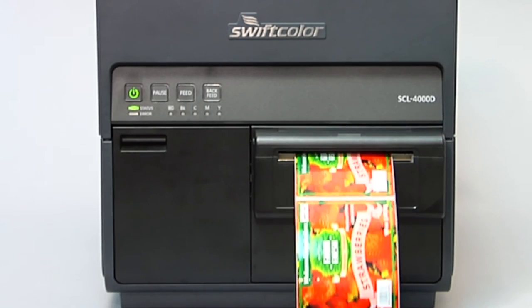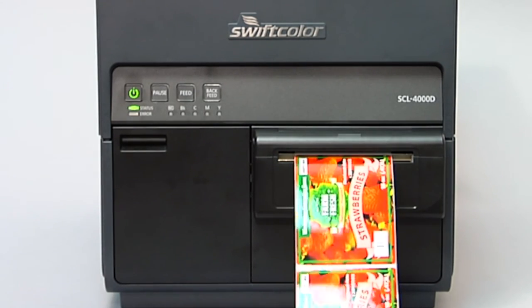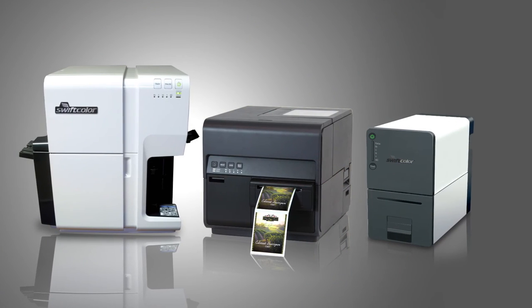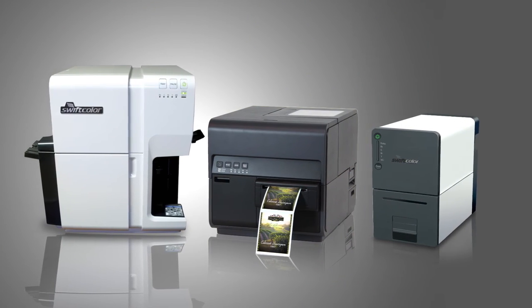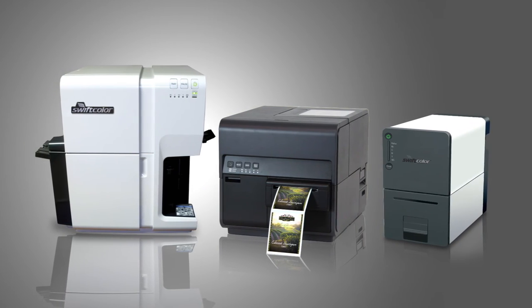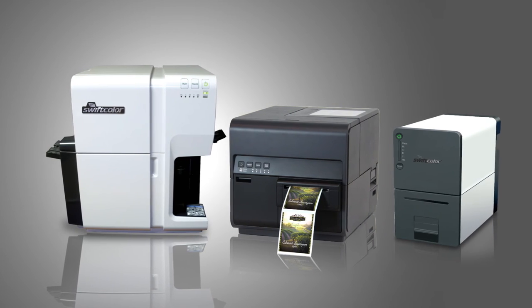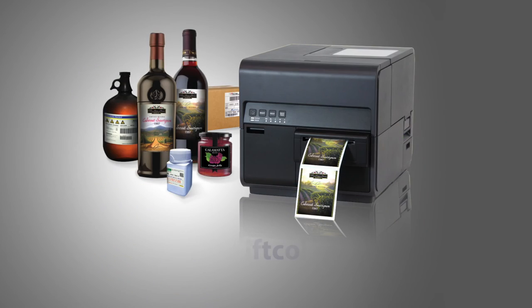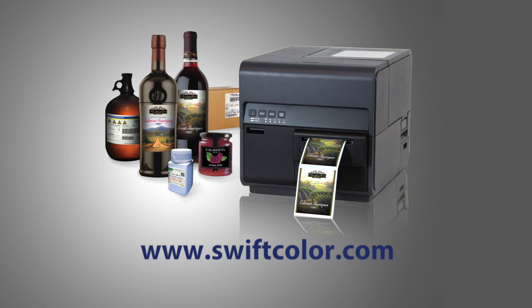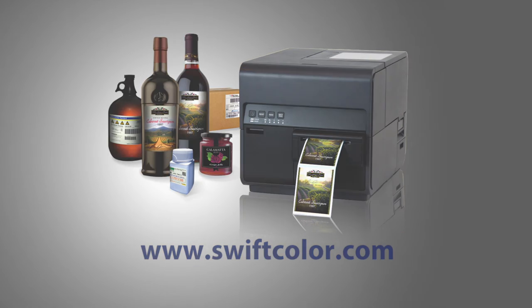Take advantage of on-demand label printing with the benefit of SwiftColor's brilliant, sharp, full-color image reproduction. SwiftColor offers a diverse line of state-of-the-art digital inkjet products and accessories for the color card and label industries. These printers feature high-quality, high print speed, and brilliant color reproduction for on-demand short-run output. Visit our website at SwiftColor.com and learn how fast, on-demand, high-quality labels are now easy and affordable.